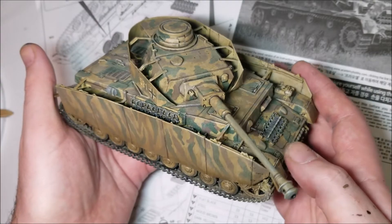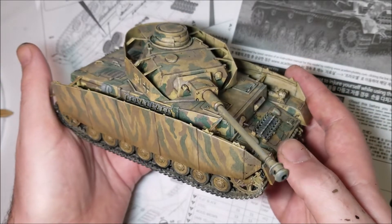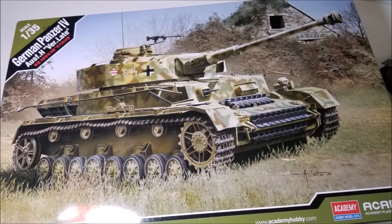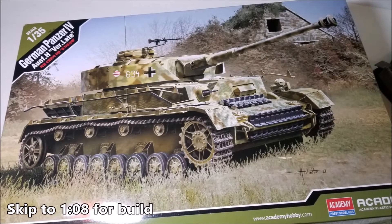Hello and welcome to Scale Stuff. In this week's video I'm going to be reviewing the Academy 1/35th scale H or Late Version Panzer IV, but before we get into the model it's time for a little bit of history.